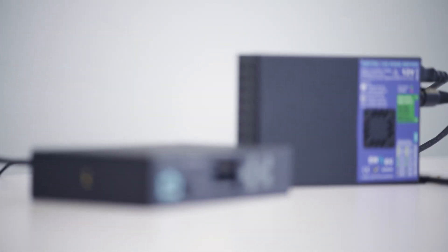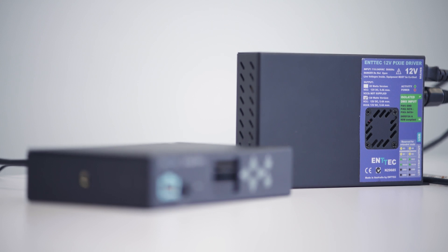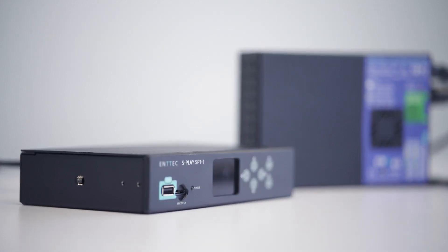The S-Play is a very capable unit, but to get the most out of it, there are a few terms we need to be familiar with, so let's go over that together now.